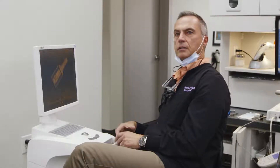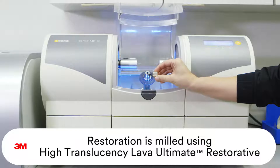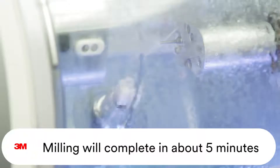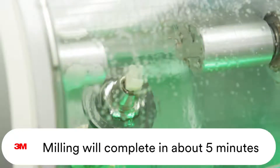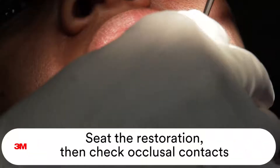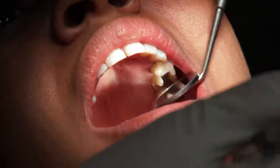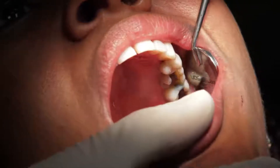My preference on these is to always mill and place the smallest restoration first. It's much easier to take a large restoration and adjust it to the smaller one, rather than take a very small one and adjust proximal contacts on both surfaces. Tap a couple of times — and it looks like she's picked up the contacts exactly where we designed them in the software.